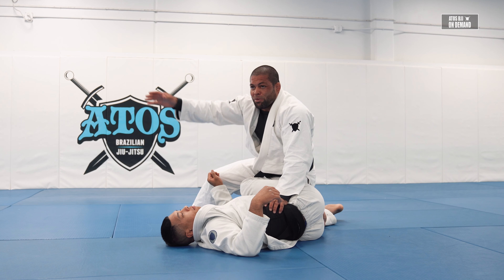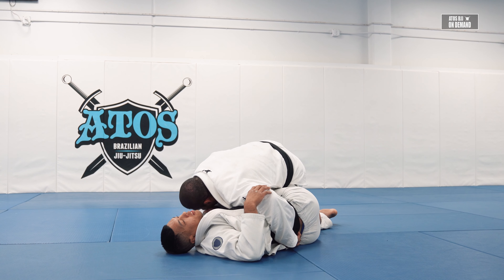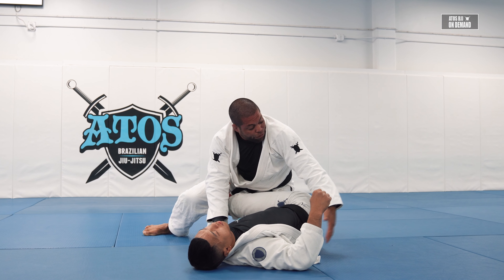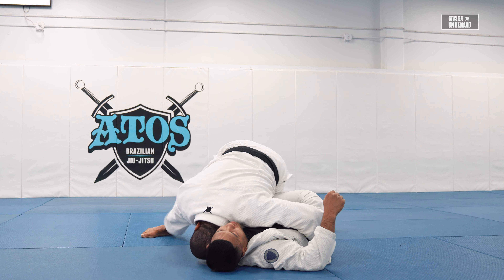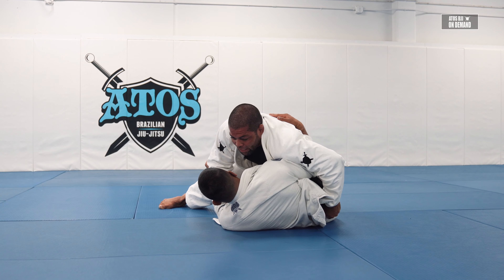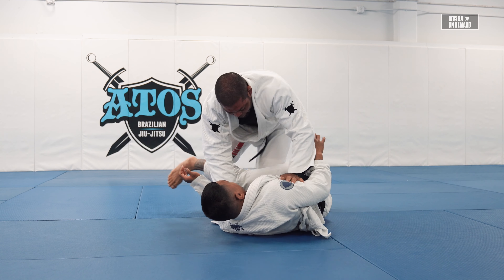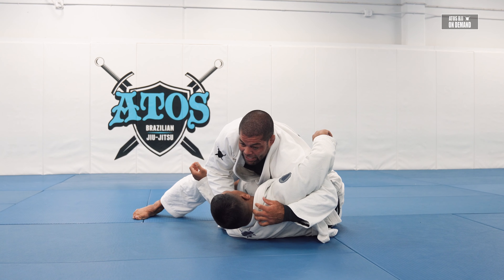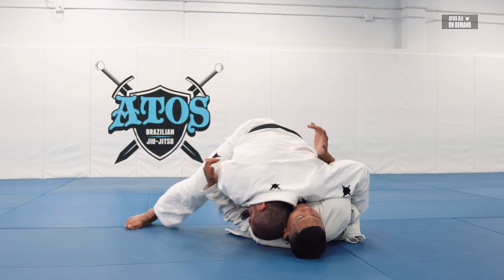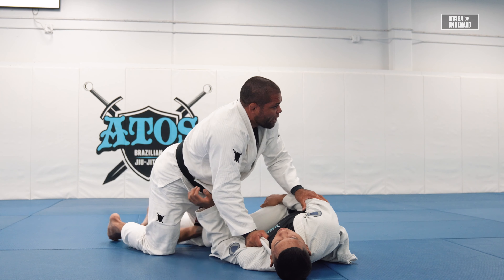Some guys are very tall. If I'm fighting someone with a long body, when I get here I feel he's really tall, so I keep on the hip. But if the guy's a little shorter, I can go here. Honestly, I prefer on the hip because I have better control. Plus, if for some reason he tries to underhook my arm, I keep the grip here — and when I pass, his arm is trapped. He can turtle. If he does underhook my arm, I smash his elbow against his body to close that space, then grab the belt or the pants and keep like this.